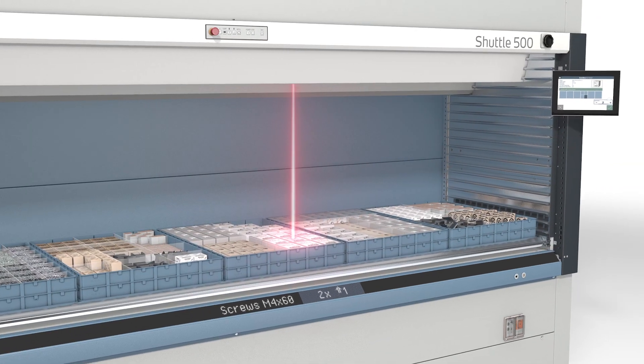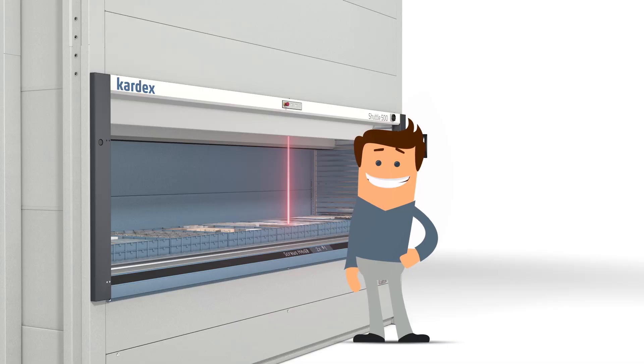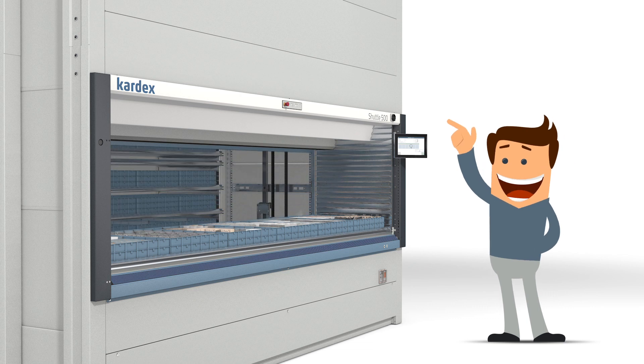An optional light pointer shows him the exact pick location. After Tom picked his desired items, he can enter the next item for picking or simply return the tray.